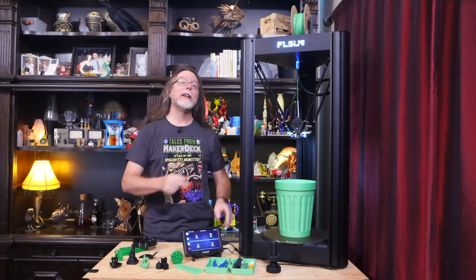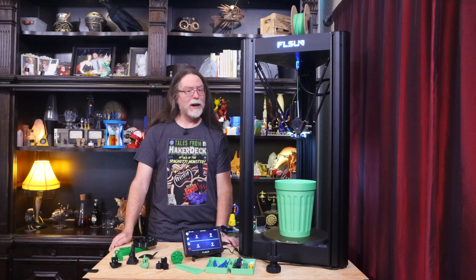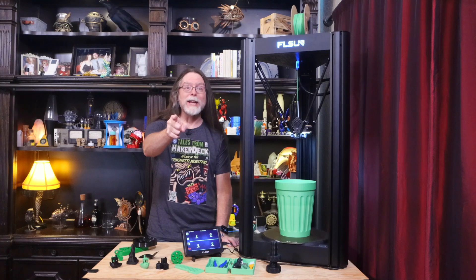Hello, 3D printing friends! Today on the BV3D channel, we'll get a look at the FL Sun V400 Delta 3D printer. Stick around and we'll get into it right after this. I'm Brian, and you are watching BV3D.